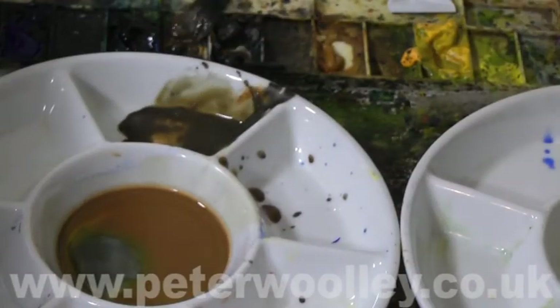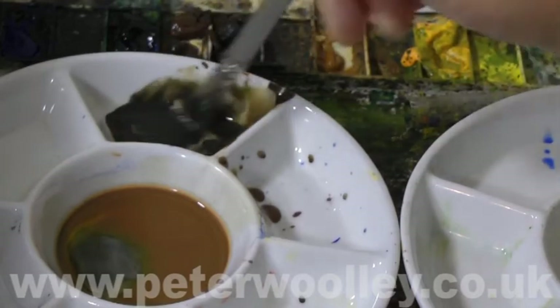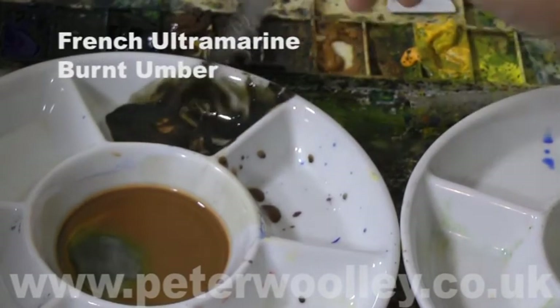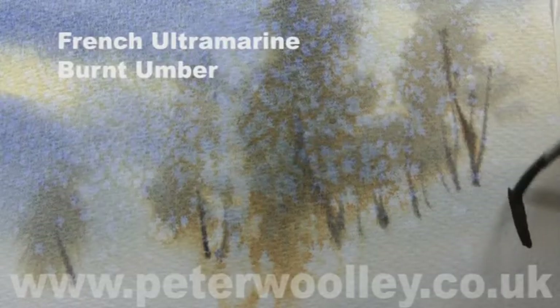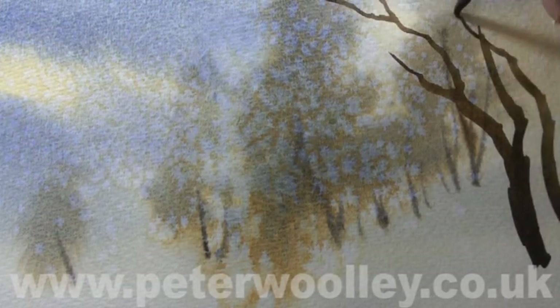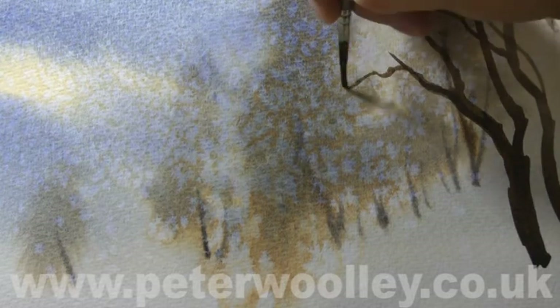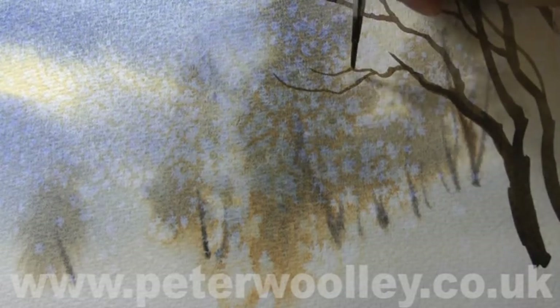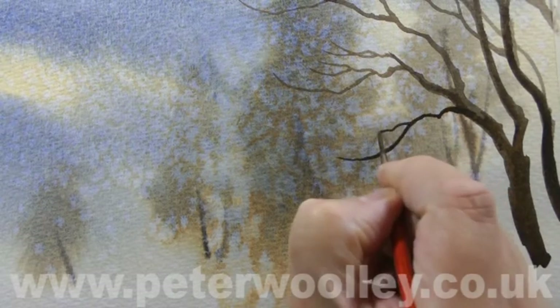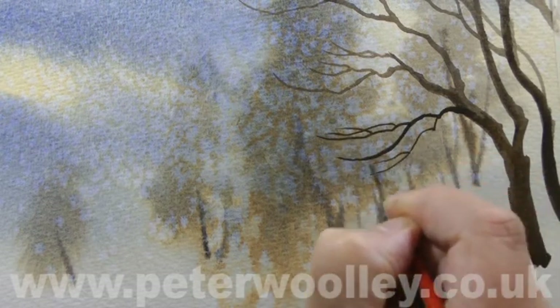I'm going to finish the composition off by adding some trees to the foreground. For this I'm going to use a dark, rich mix of Burnt Umber and French Ultramarine. When painting winter trees, you should try to maintain a flow to the branches — they should curl upwards slightly at the ends, even if the branch is hanging downwards. Try to avoid absolute straight lines and 90-degree angles wherever possible, and also try to avoid too much repetition.